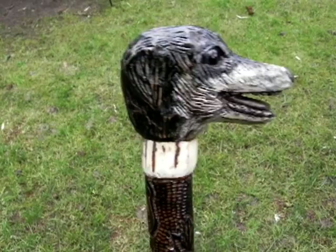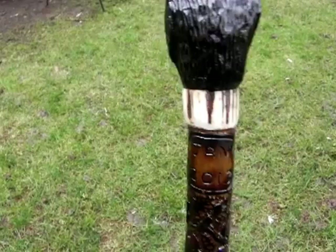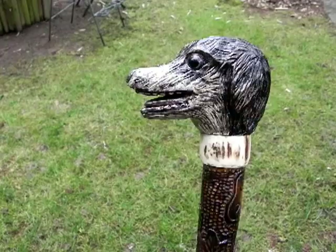This is a border collie. The collar is a piece of horn off a stag's head. Date: January 2013. The head is made out of oak and the shaft is made from sycamore.